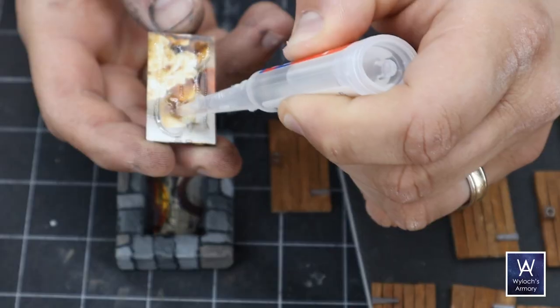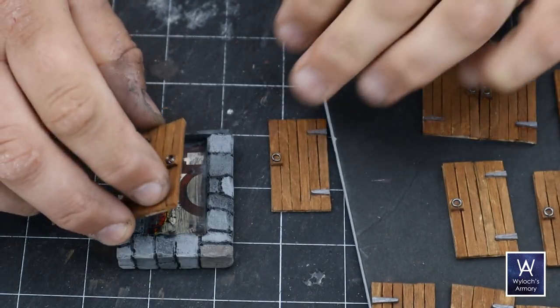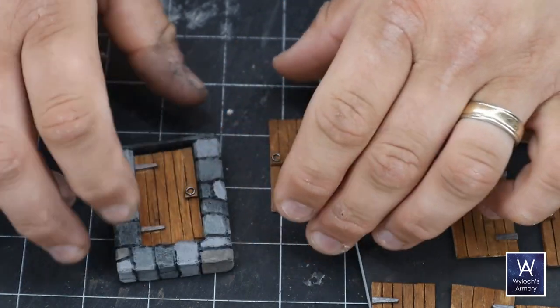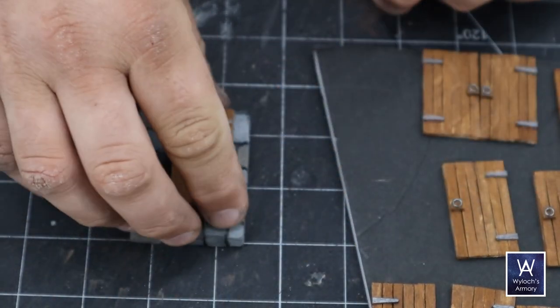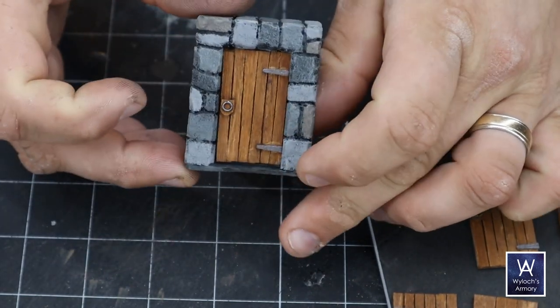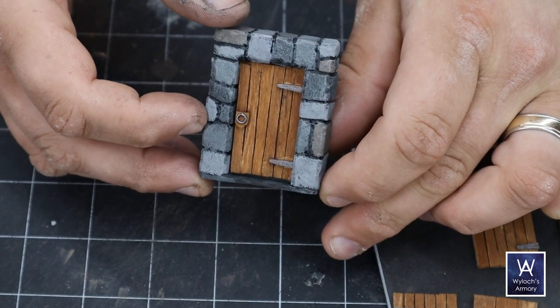The whole door gets glued in with super glue. If the mod podge didn't creep down and secure that middle cardboard strip to the base, this is the time to put a bead of super glue in there as you insert the door to tie everything together. It becomes very strong.